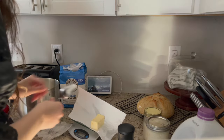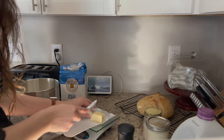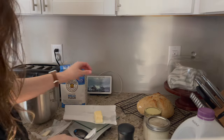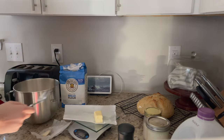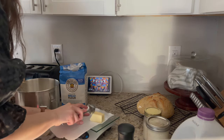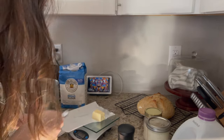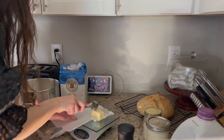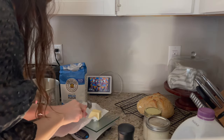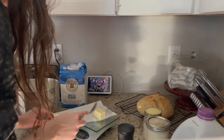I am just measuring out the butter — probably not the best way, but it got me to the same place. Measuring out the butter and putting it all into the mixing bowl, since I'm going to be using that stand mixer. I also just baked a sourdough loaf and tried the ice cube method — I think I like it, I'm not quite sure.